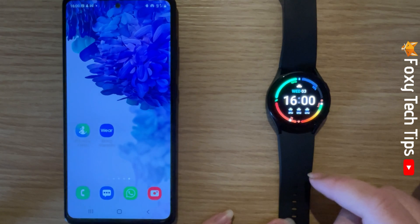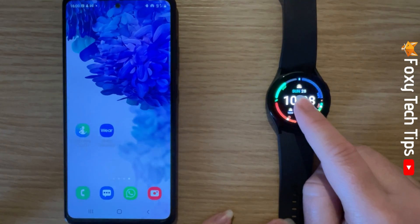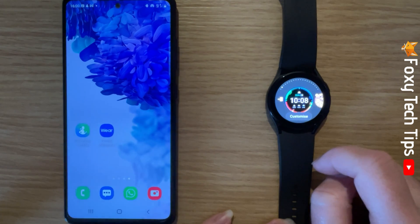If you hold down in the centre of your watch screen, you can customise the watch face that you currently have by tapping customise.